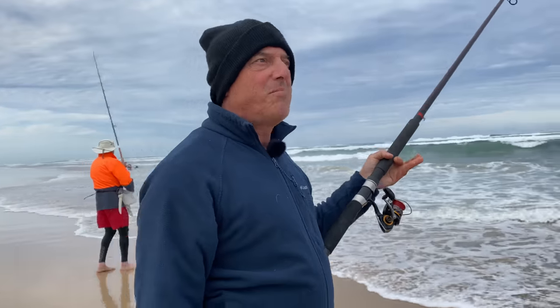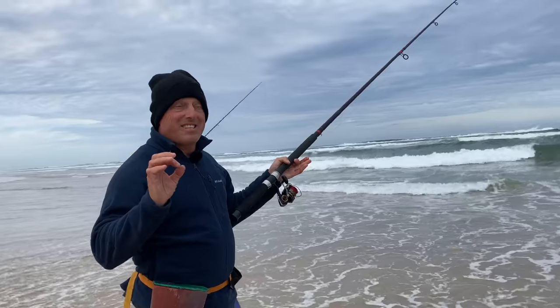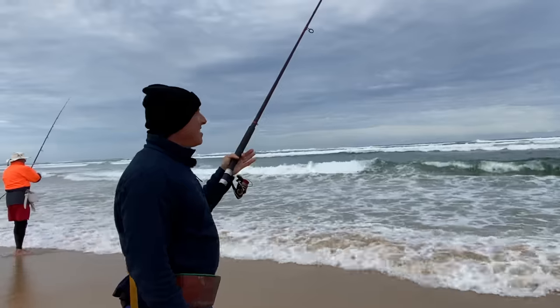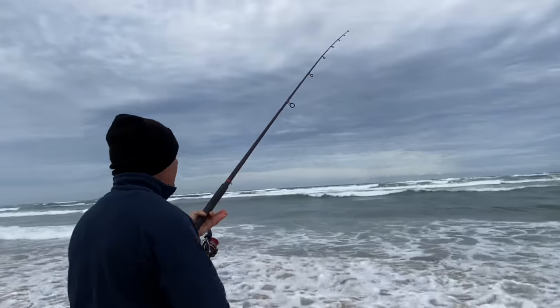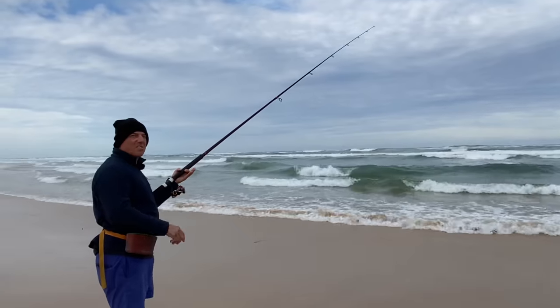Okay, beach hole number two. Let's just see if it produces the goods. The current seems to be going slightly from left to right here in close. Oh, here we go — oh, that was a better hit. Damn it. Got bites in.